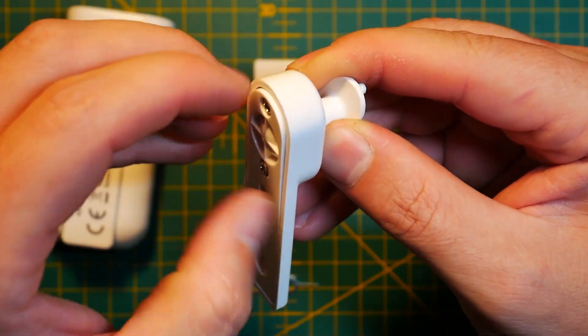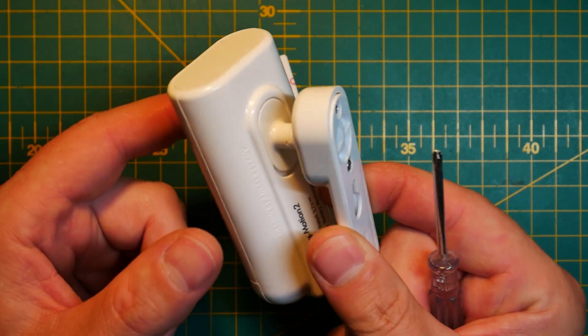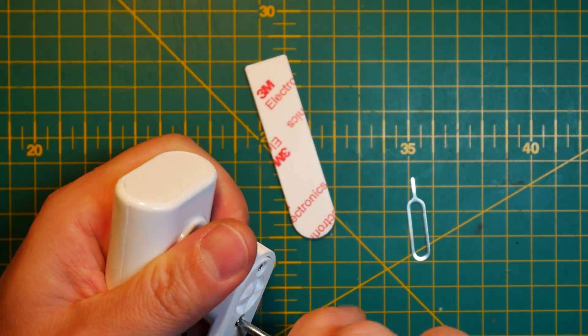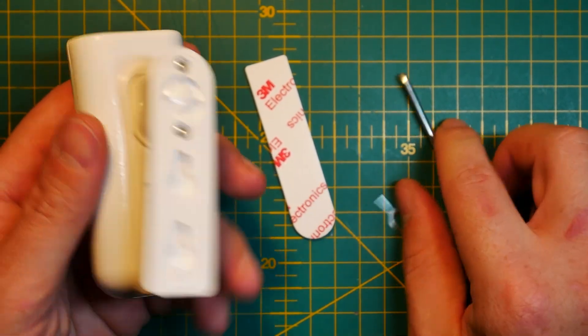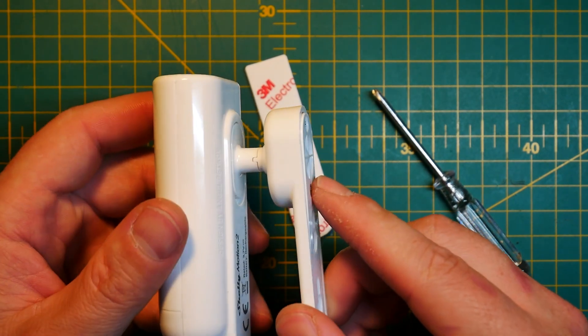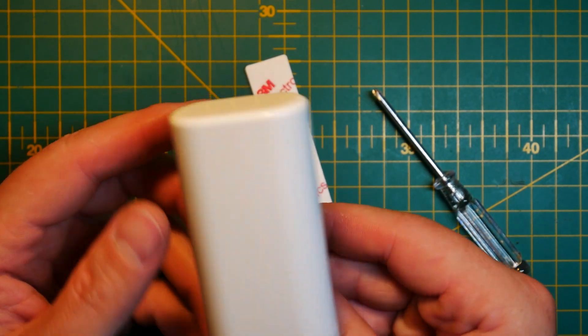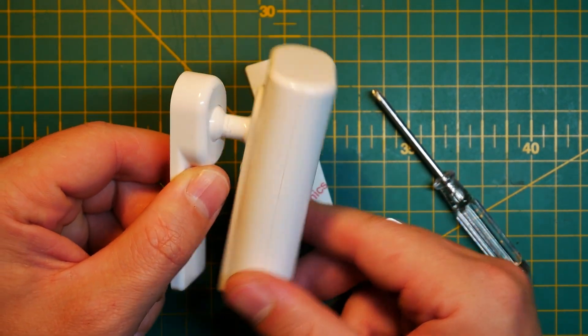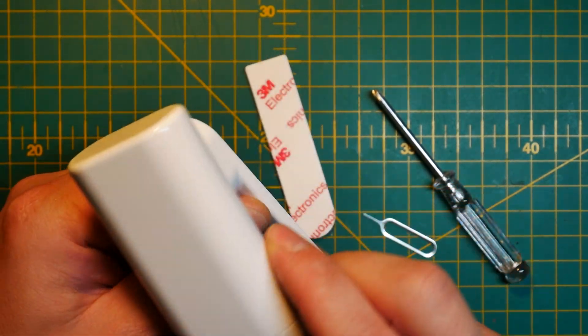The only disappointing thing is the mounting bracket, which although clips nicely to the sensor itself, I find the resistance of that positioning wheel to be slightly too low. Despite having two screws at the back, I'd really have to crank them all the way in to have the proper resistance to keep the Shelly Motion 2 in position without twisting, because the sensor itself has a bit of weight to it.